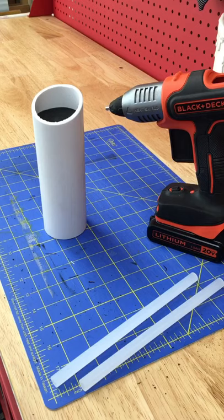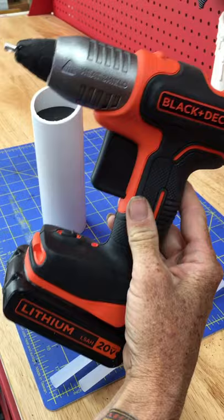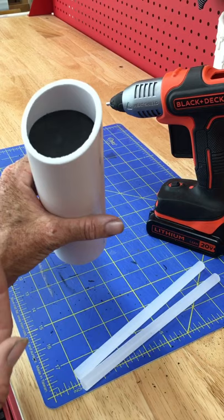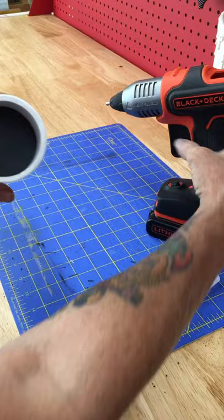Now we're going to coat the PVC candle with hot glue. I like this Black & Decker battery-powered hot glue gun — it's awesome not having a cord in the way. It usually takes about a stick and a half to coat a candle the way I do it, because I coat both the outside and the inside, which gives it a more seamless, fluid, melted-wax look.